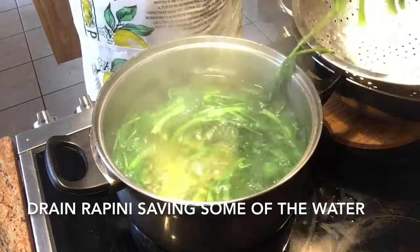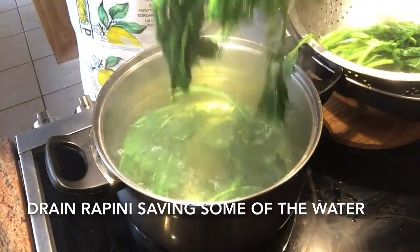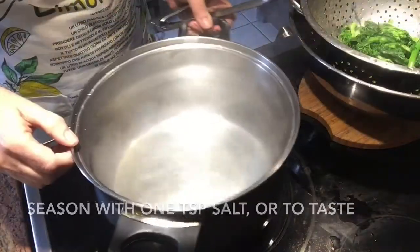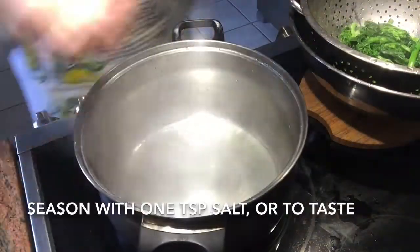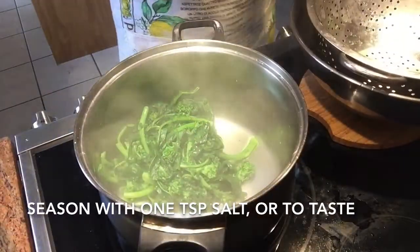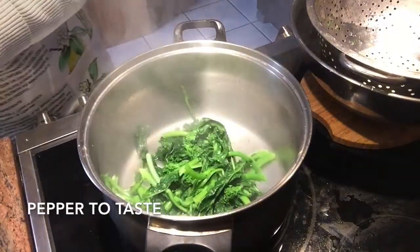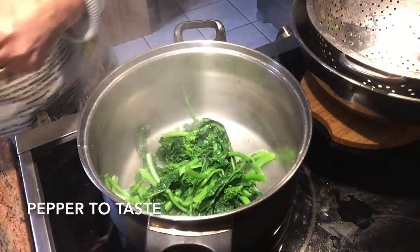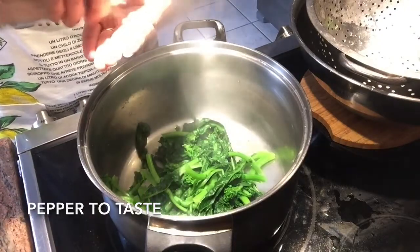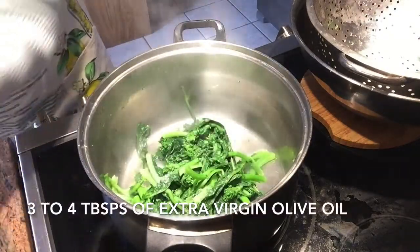I then empty the pot of water leaving a little bit of water at the bottom of the pot. I then return the cooked rapini into the pot where there's a little bit of water left over at the bottom. I then season the rapini. I will add about a teaspoon of salt, pepper to taste, about three to four tablespoons of extra virgin olive oil, and two bay leaves.